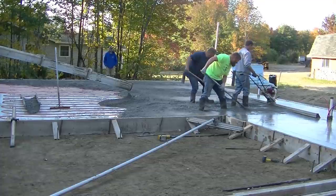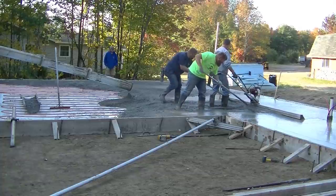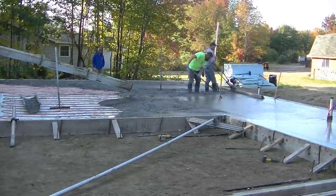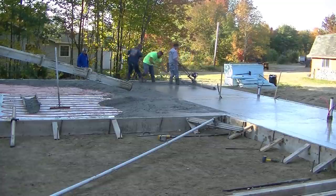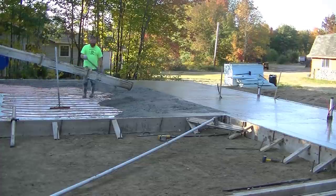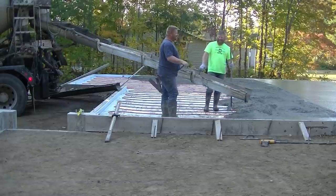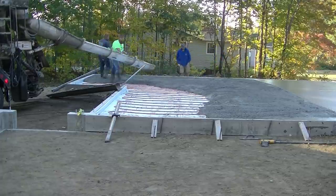We'll get the second truck screeded out and then finish dumping the third truck. Make sure you hang out to see us pour the little knee wall in the garage. Also, if you guys like these videos, please give me a thumbs up - it helps my videos rank on YouTube. If you're not a subscriber yet, please go ahead and hit subscribe. We specialize in all types of concrete flatwork. We're probably right around an hour into the pour, two trucks dumped in back, and now we're getting this third truck - it's probably around 7:30 in the morning.